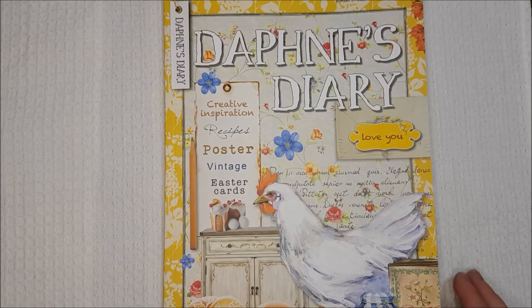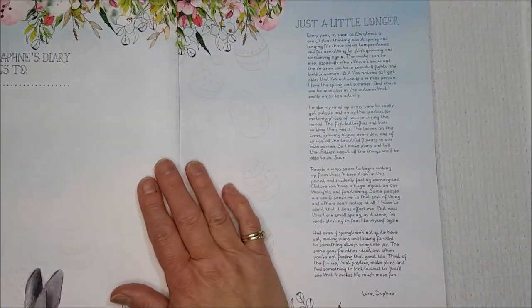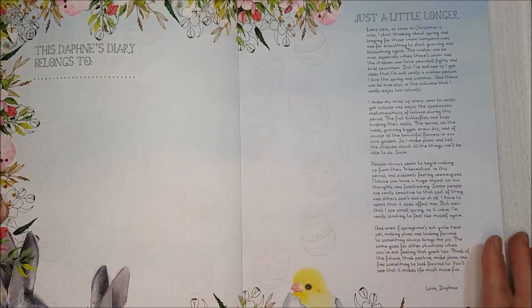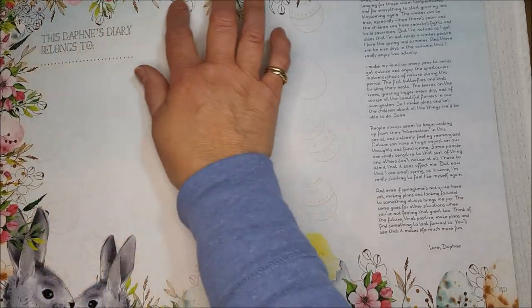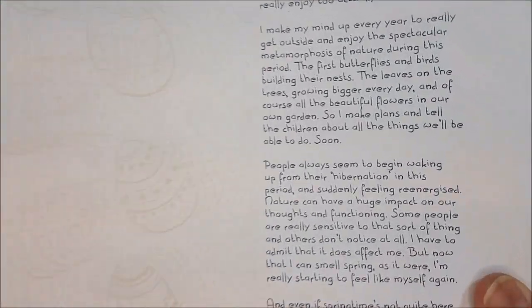Obviously this is an Easter theme and as you can see there are some beautifully decorated eggs, there's chickens, and there's bound to be loads more inside. The covers make beautiful covers for your own journals. Looking at some of the pages — they are quite tall — we have these lovely little images of rabbits and eggs at the bottom, which would make a gorgeous border. You've also got these lovely pale blue backgrounds with delicate little prints of eggs, which would make nice backgrounds.